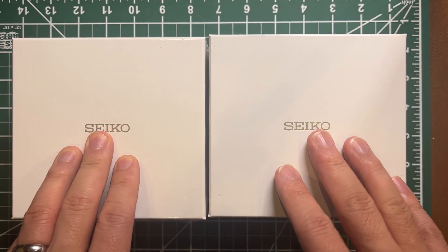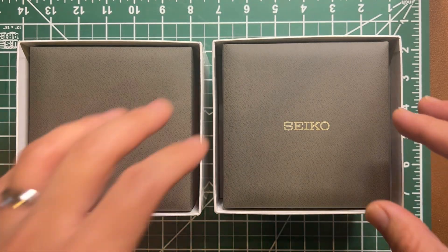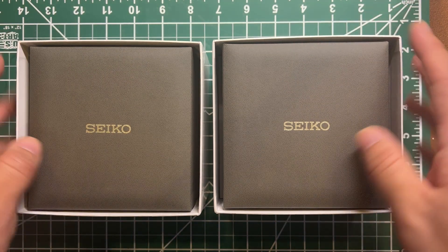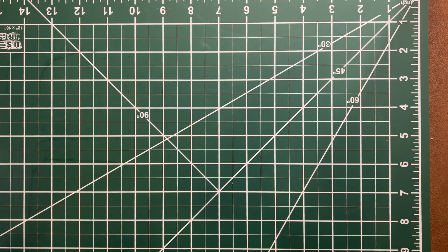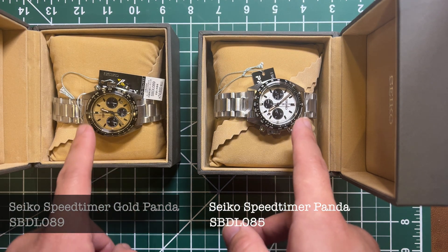After the panda dial was released — or even just announced — it went viral on the internet. Why? Because of the panda dial. Let me show you guys the dial. Look at that — that's the panda, and that is the gold panda.